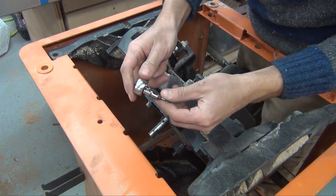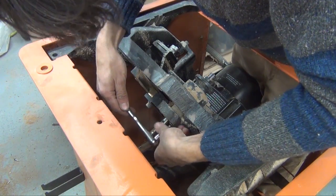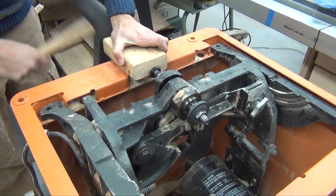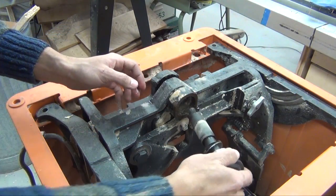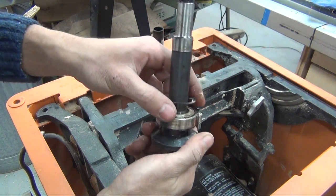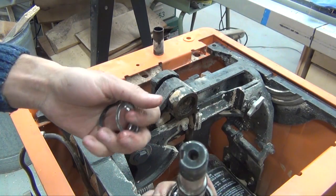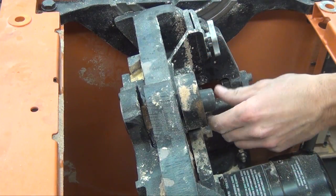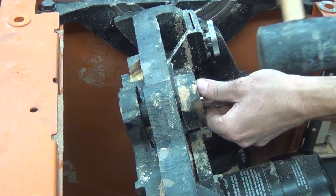Next, there are three screws that hold the bearing in place. I can tap the arbor out of the trunnion. And you can really see how bad this bearing is. Now I can remove the other bearing — I used a sleeve that was inside the arbor and a socket to tap it out.